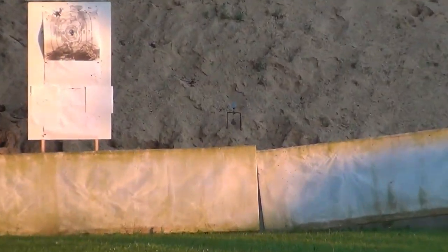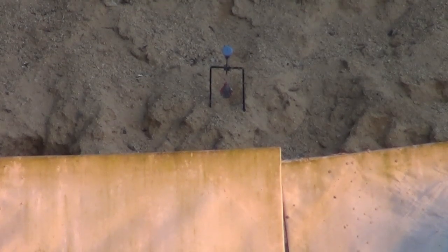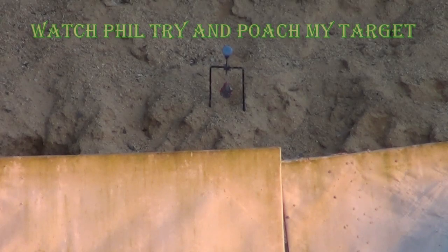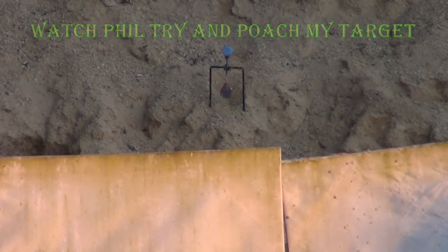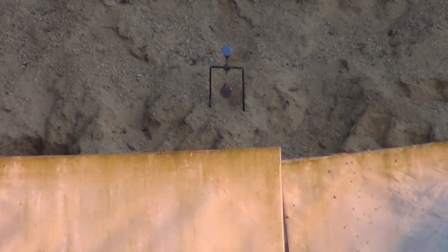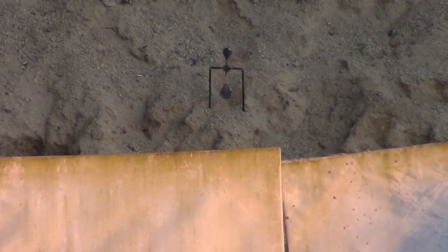Zooming in on the spinner - there's a bottle top on top and it shows how small the spinner is because the bottle top is covering it. First shot with the HW98 at two and a half mil-dots - there you go.